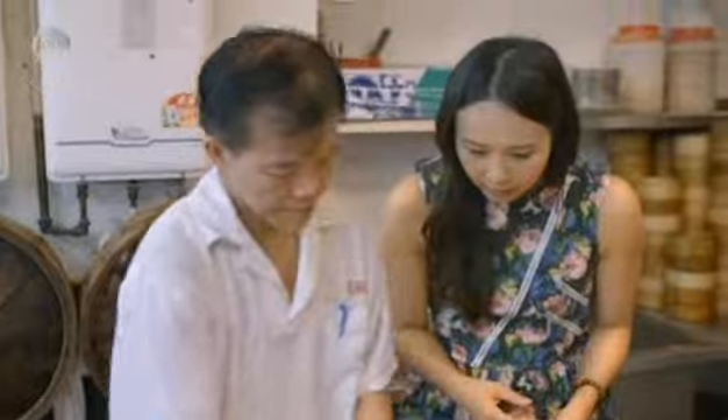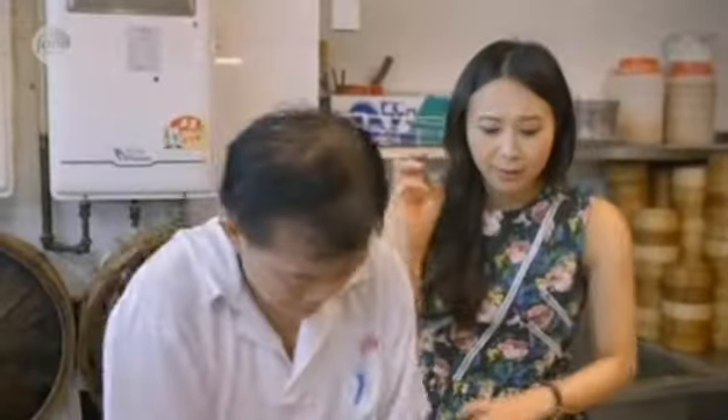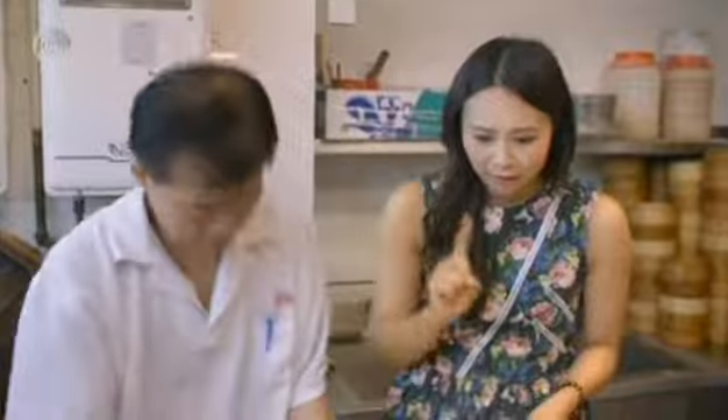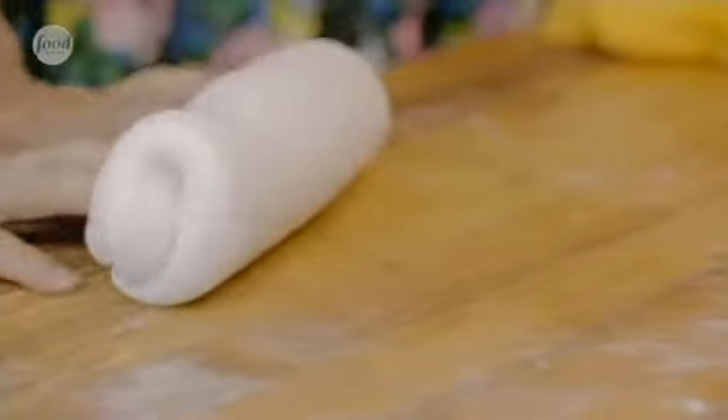Next he takes some potato starch and mixes it into the wet mung bean dough. That's where I've been going wrong with my ha gao dumpling skin — I tend to mix both starches together, which is not correct. You need to work one dough to make it soft and then work the starch into it. He just molds the dough and it's really malleable, like putty.